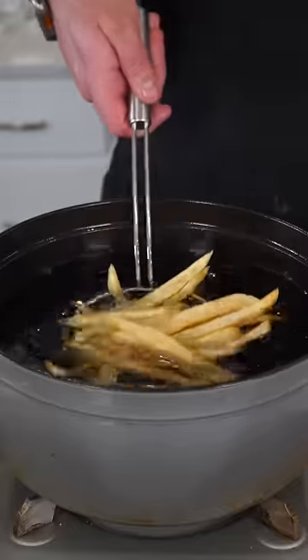Crank your heat up to 375 and fry them one more time. Instantly hit them with some salt. And as always, now bismillah. This dude always comes up and has something to say.